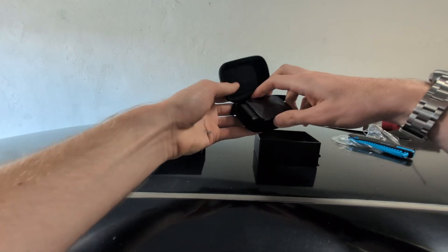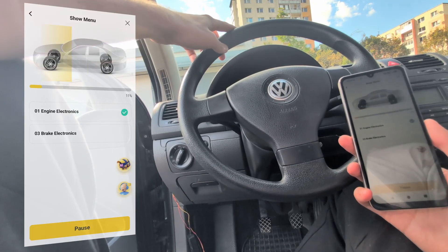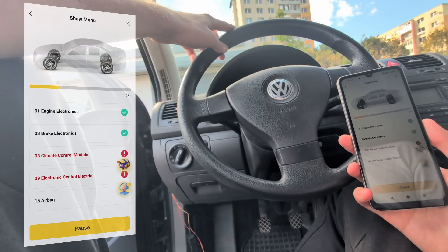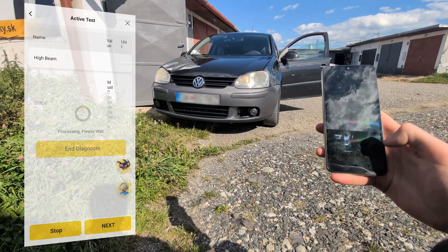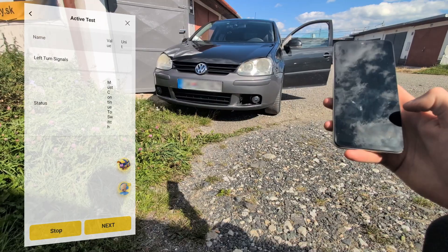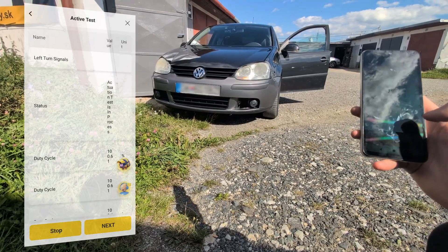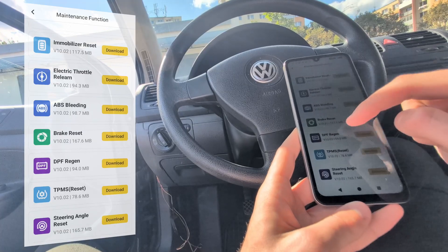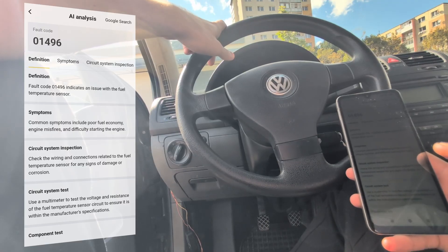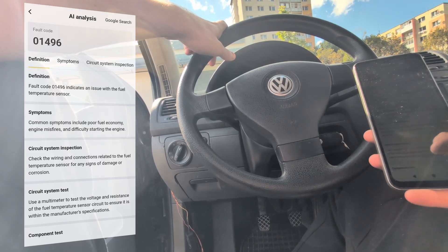This Bluetooth OBD2 scanner is looking really good. Despite its low price, the Mucar BT200 Max can do a full system scan. It is also bidirectional, so not only can you access every system, you can also do bidirectional tests. You can check live data in all systems, you have 15 service resets, you even get built-in AI assistance, and all this comes with free lifetime updates.